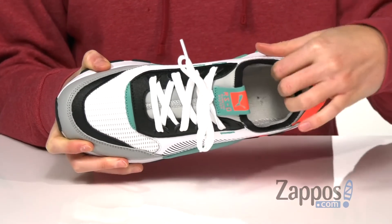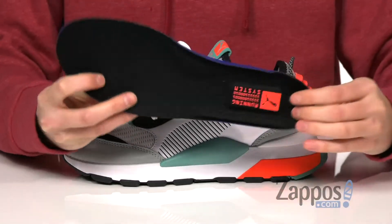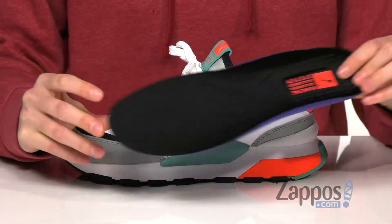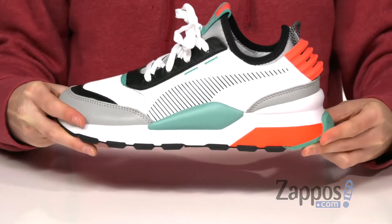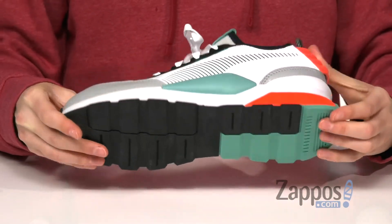Inside has a soft fabric lining and a removable soft foam comfort footbed to make these comfortable for long wear. A chunky midsole adds some additional cushioning and underneath is a textured rubber outsole.